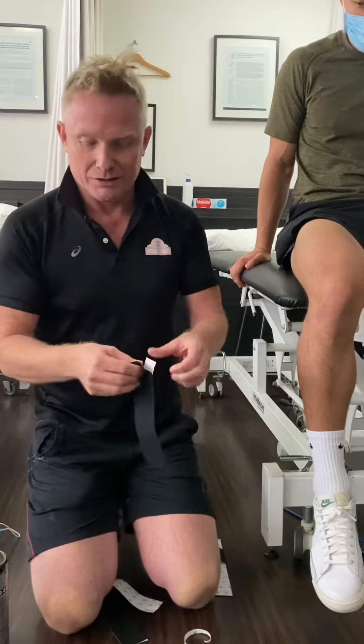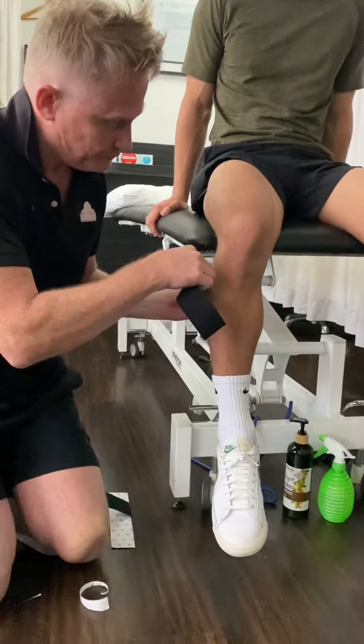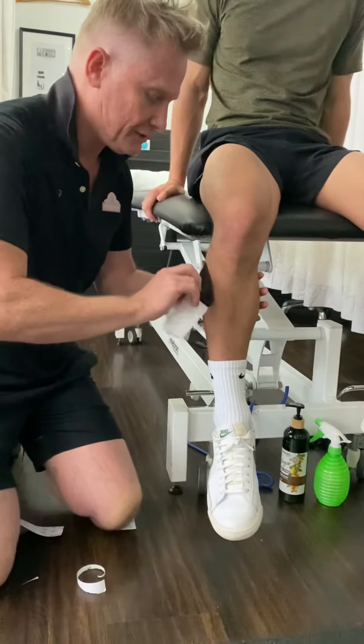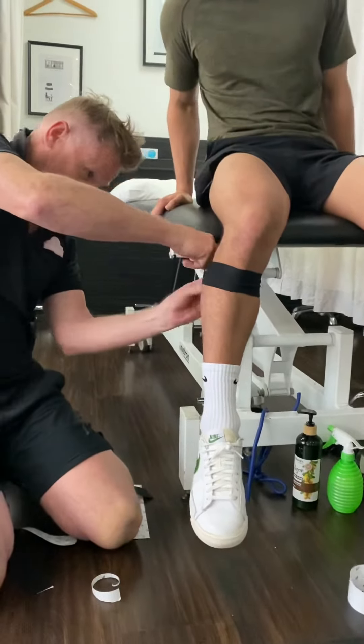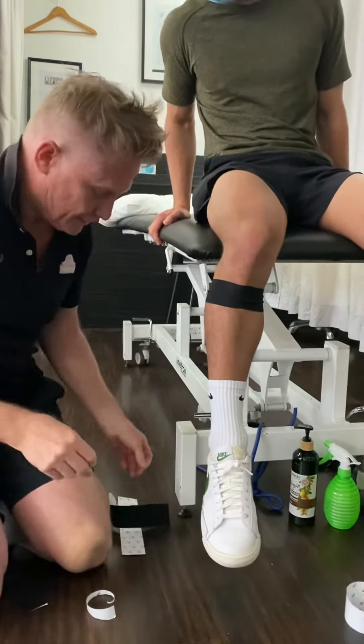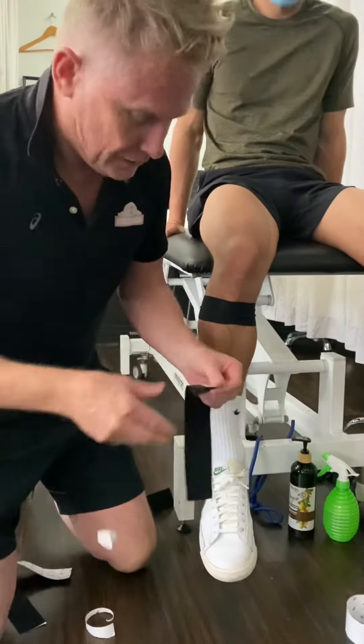The first thing we do is use some kinesio tape and we pop that around to give us an anchor around the bottom aspect of the knee, and then through the top part.